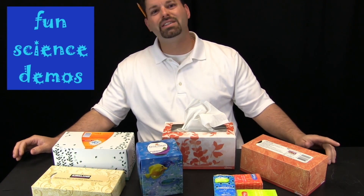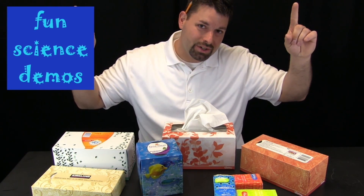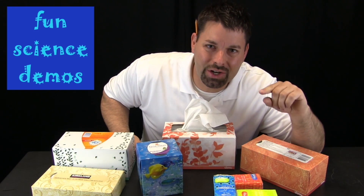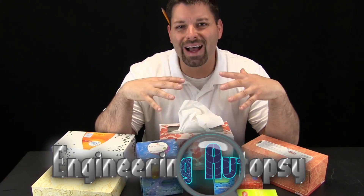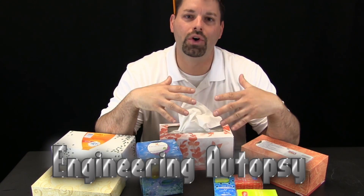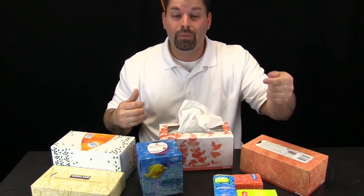Hi, I am Jared, welcome to Fun Science Demos. Today's demonstration we are calling the engineering autopsy. An autopsy is when you look inside something to see what is going on or how it works. That something could be something complicated like a frog, a fish, or even a computer or remote control, but it could also be something simple like a box of tissues.